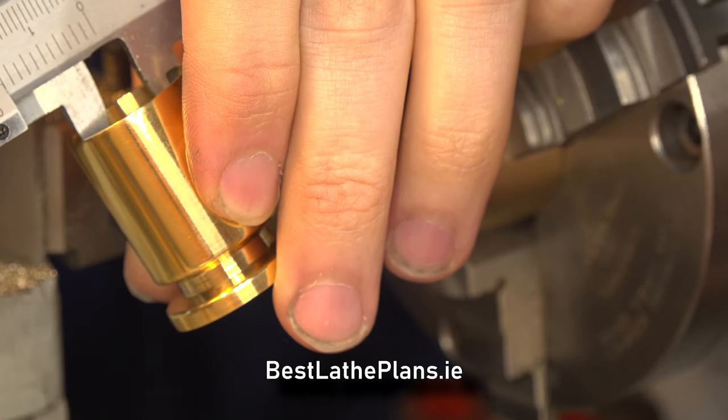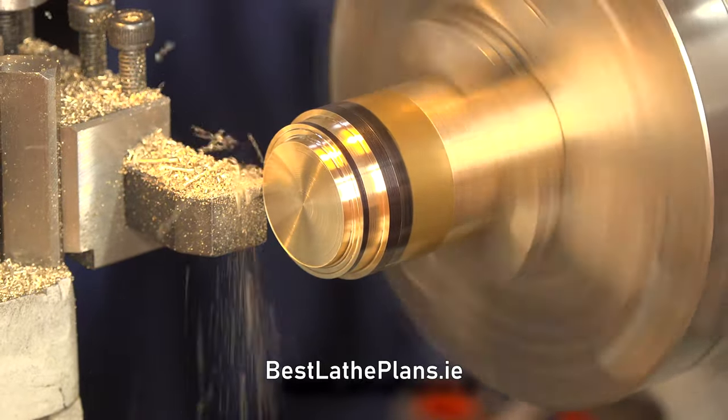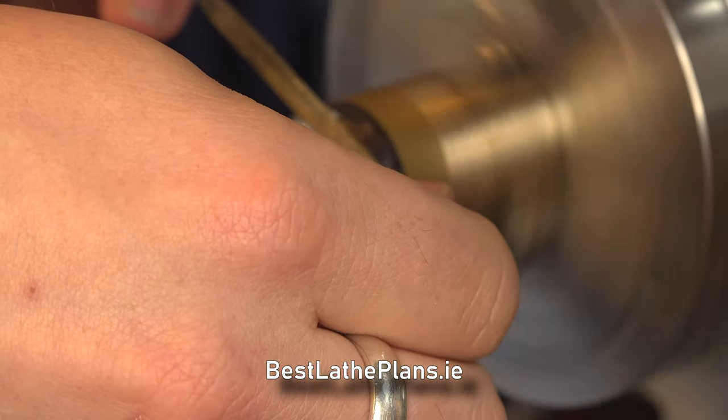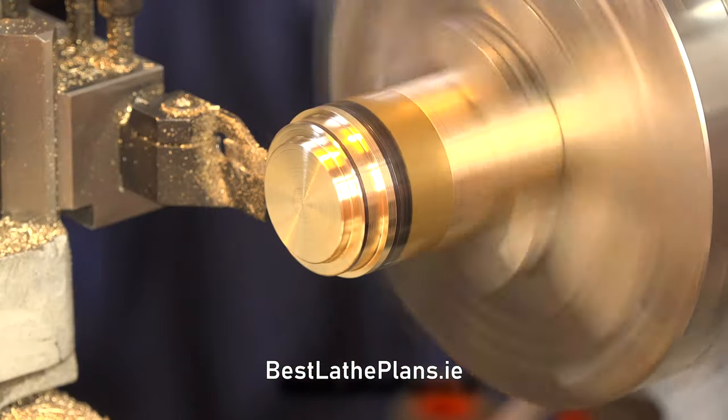In the video it looks like I got it in one go, but this was actually after multiple light cuts and testing the fit after each cut. We then knock off the sharp corners with a file and move on to the other side of the lid for profiling.